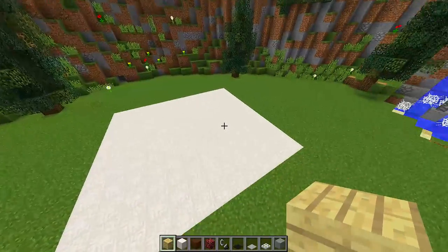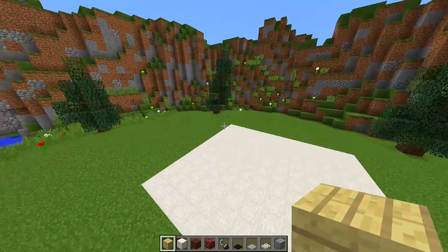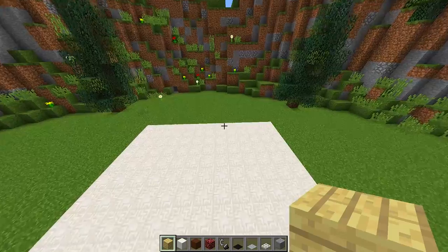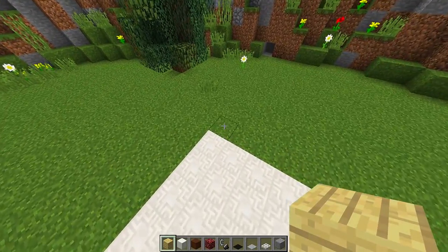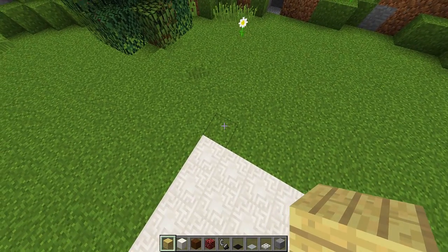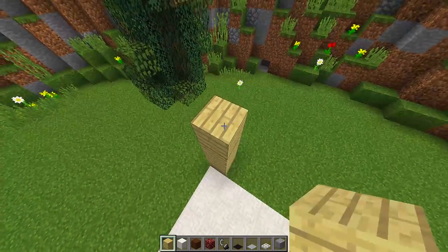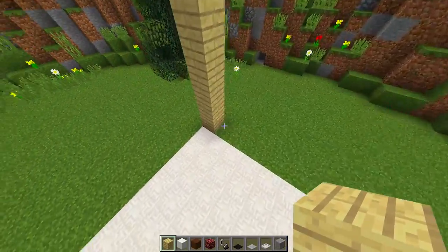Once you have filled in the floor and you have the area where you're going to build your kitchen, the first thing we need to do is start working on the walls. So I'm going to go to the back and build my first wall — it's going to be six blocks high and made out of birch planks. I'm going to fill this back wall all the way across to the other side.